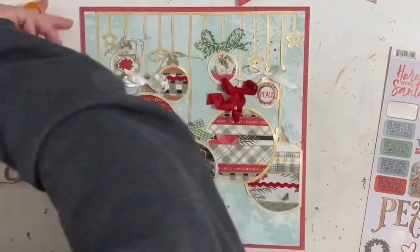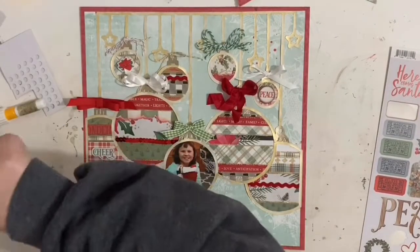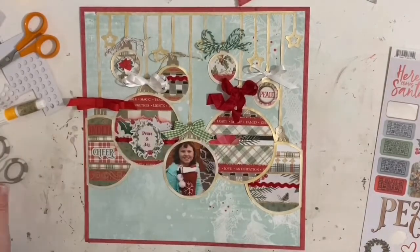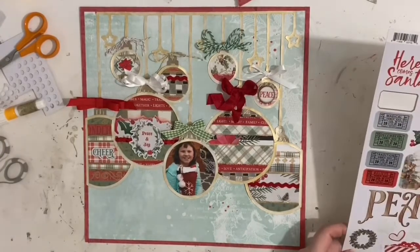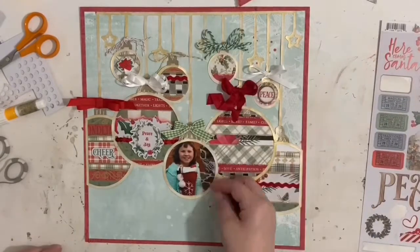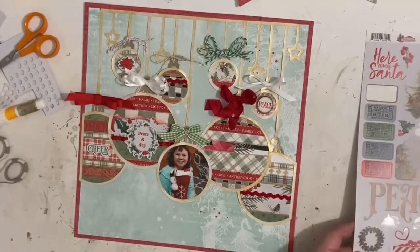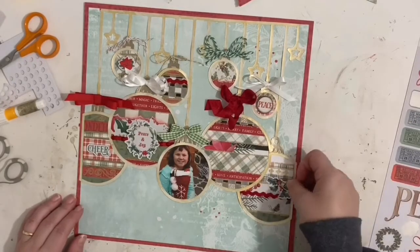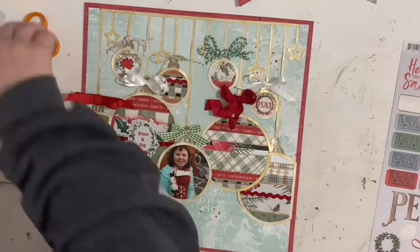I'd love to know what you think about this layout — any likes or comments I always appreciate so much. I hope everyone is enjoying their holiday season. This is going to be my last layout for a little bit. I'm going to enjoy the holidays with my family, and then come January I'll be back in full swing. I have some ideas for some new videos I want to try, so I'm looking forward to that.